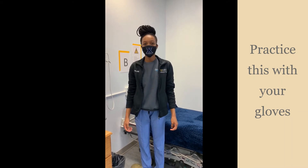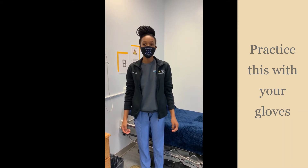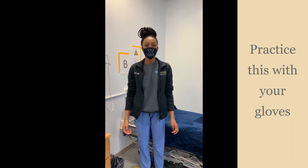Hi, my name is Val. I'm a senior in the Clinical Care Program at C-Type, and I'm going to show you how to properly put on gloves.